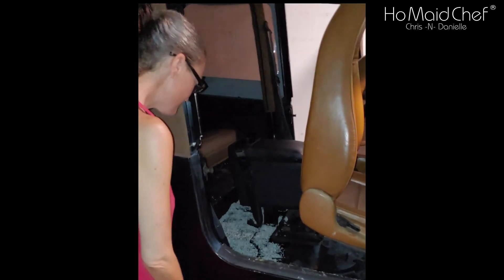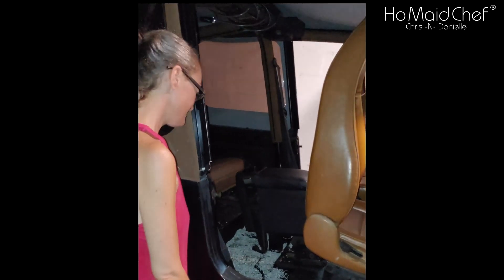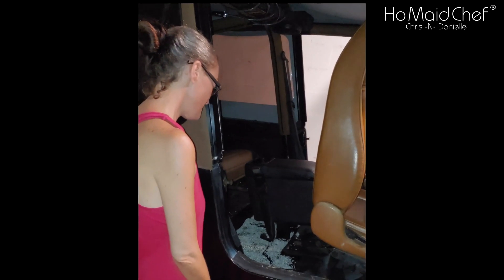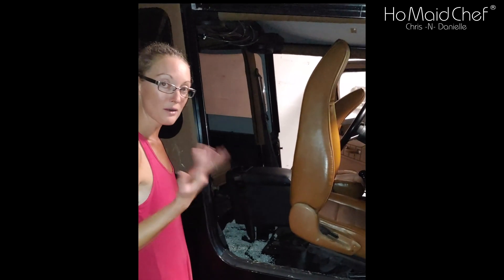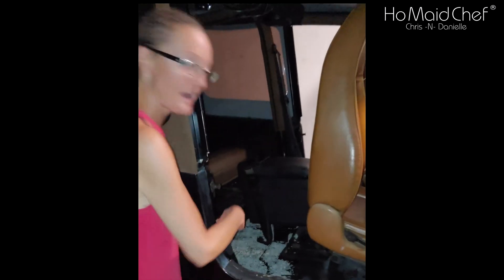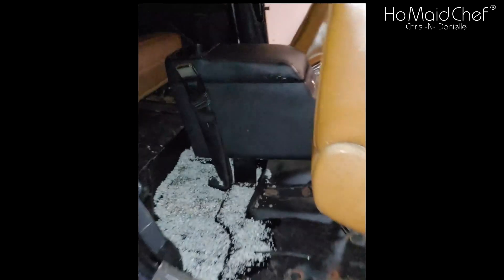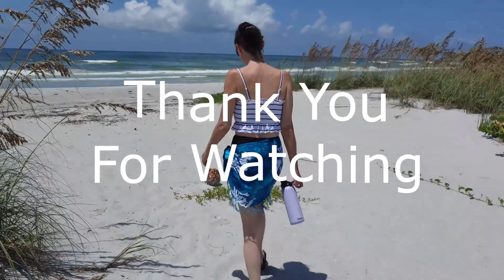We fixed all the oil leaks on the Jeep, but now our son dumped about two quarts of oil in the bottom of the floor. There's cat litter down there right now — cat litter is a great thing to pull up oil spills.